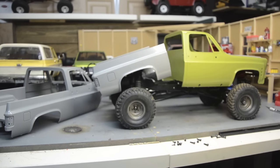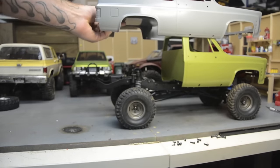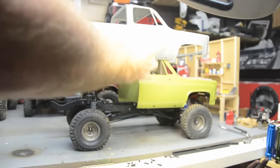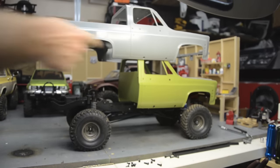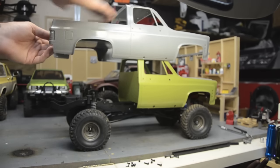Thinking outside the box is what makes this hobby fun. My original idea was to cut and add to the existing bed, but I decided I'd just go ahead and hack my other Blazer body instead. What I need to do is figure out how much of the body I still need, work out the wheelbase, then cut through the door and sand and fill the door handle holes and the door line to give us a clean bed.